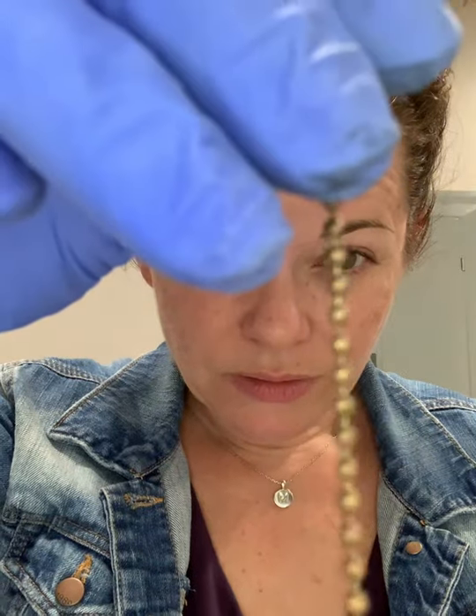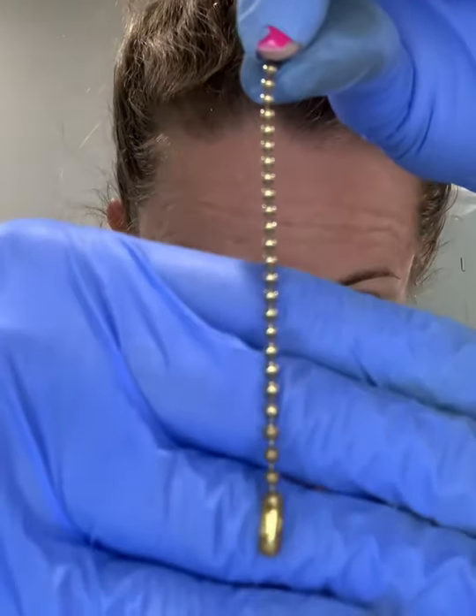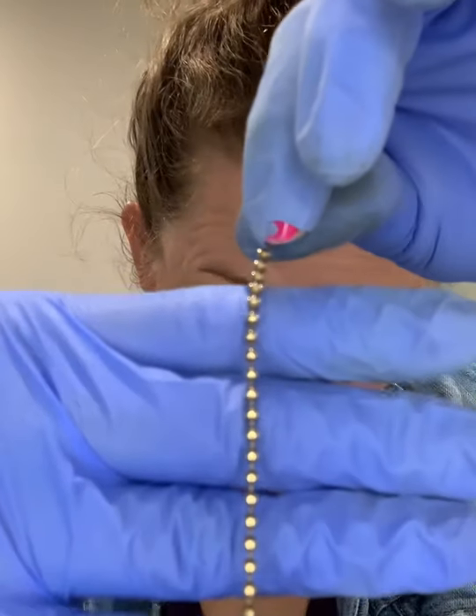I'm going to clean this ball chain as well to show you what it looks like and then quickly clean it so you can see how it turns out. See how that's cleaning up? This bottom part I haven't done yet; this top part I have. I take a little bit more time with these because I like to try to get into the edges of the balls — I just run my nail down and grasp around the little balls, do this a bunch of times, and that will shine it right up.